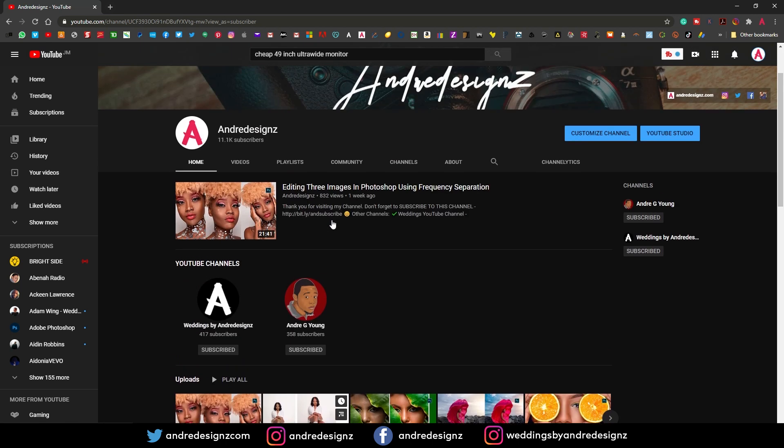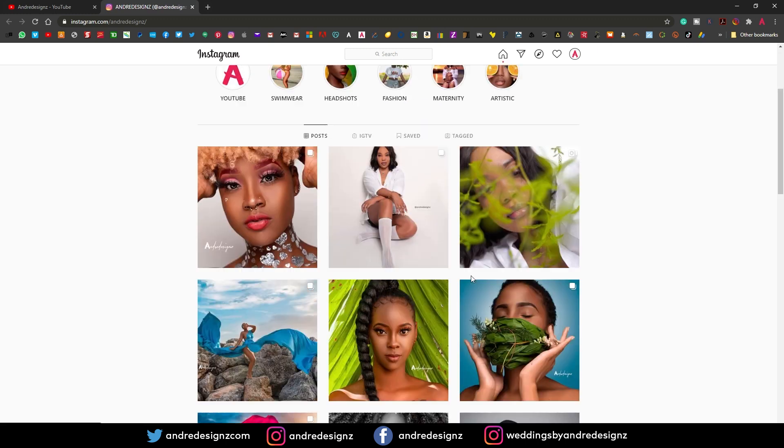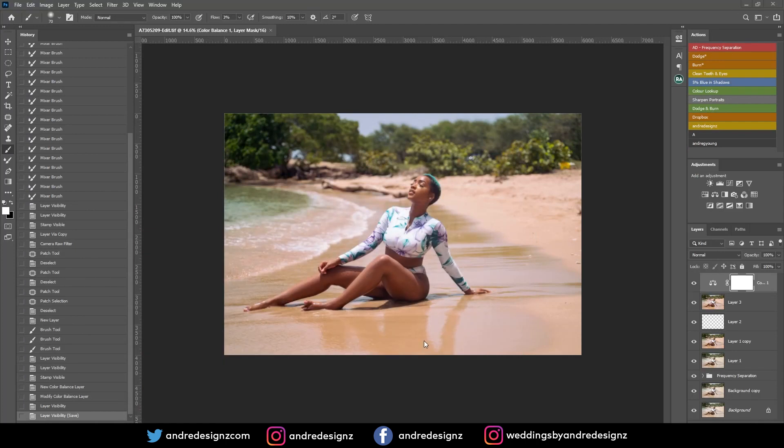Stay tuned for another video and make sure you follow me on Instagram as well. Turn on the notification bell so you can be notified each time I upload on Instagram and also on YouTube. Thank you guys for watching — have a good one, bye-bye!